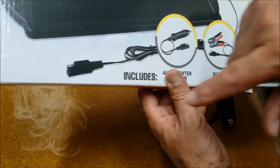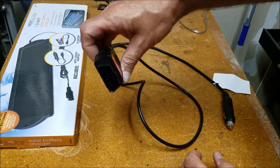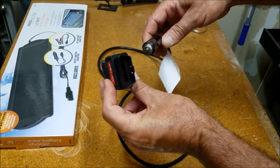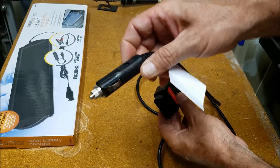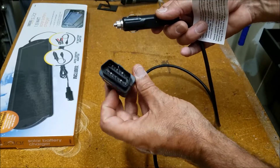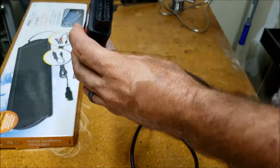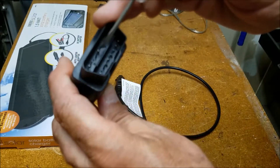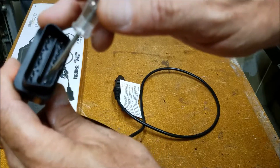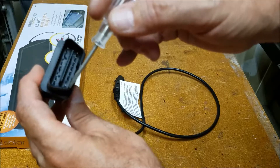Use this connector and attach it to this. This is a memory keeper — you plug this part into a portable battery pack or jump starter, and this into your OBD2 port under your dash. I found out that pin 4 and pin 16 are direct connections to your battery. Pin 4 is ground and pin 16 is positive.